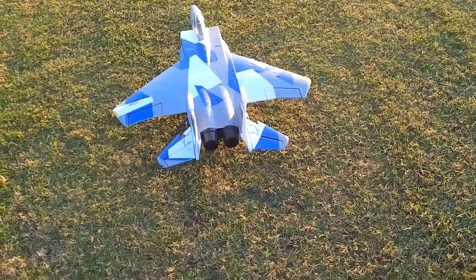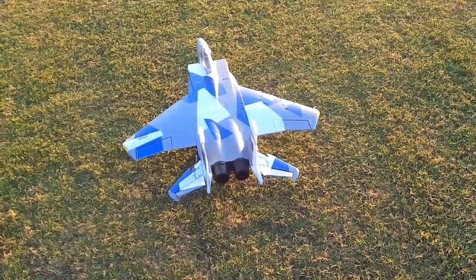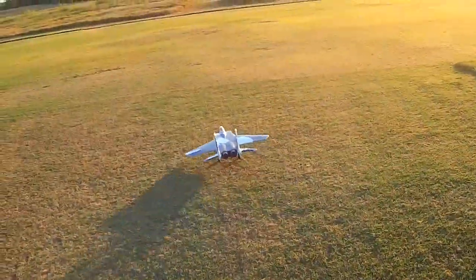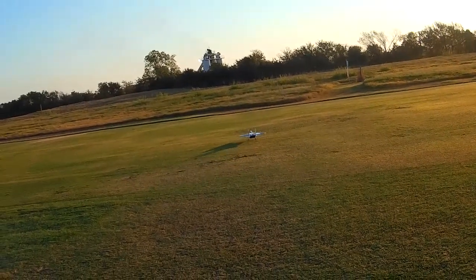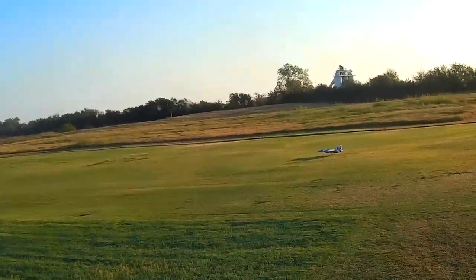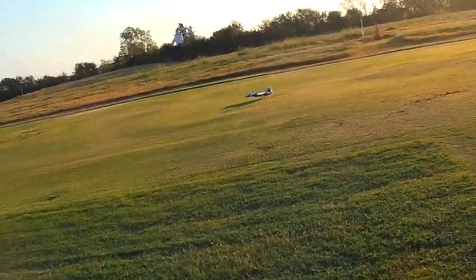I got the F-15 Eagle — made an adjustment again to the front wheel, so hopefully it will turn better. Yeah, it looks like it's turning both directions now. This is coming out on a Tattu 2300 milliamp.